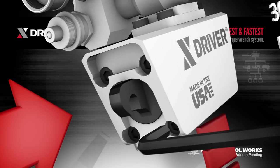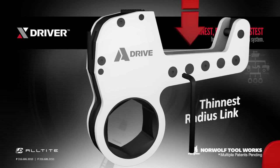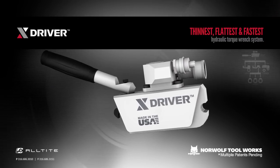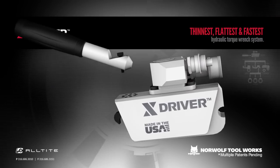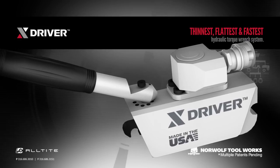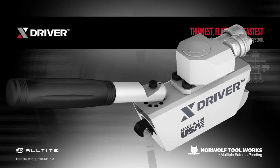Remove the end cap or open the A-Drive for field maintenance. The X-Driver comes with a safety handle located on the top of the tool, allowing the handle to remain on the tool in both tightening and loosening, keeping hands and fingers free from pinch points.